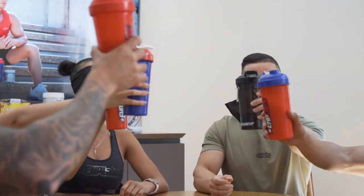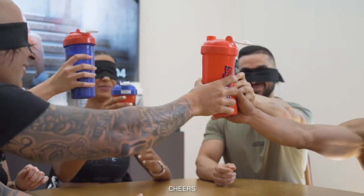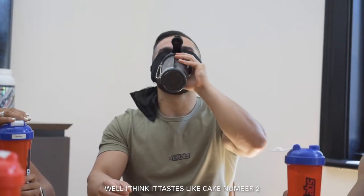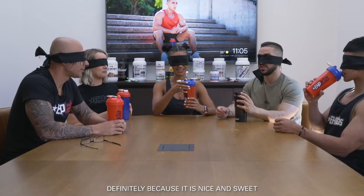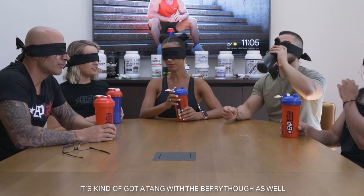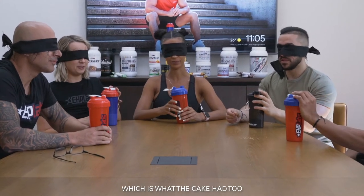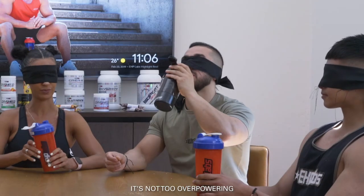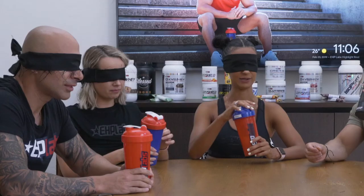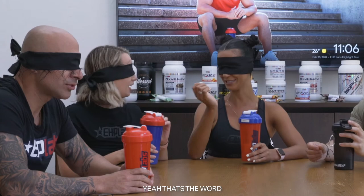Oh my gosh, that's good! Cheers guys. Oh, this is delicious. I think it tastes like cake number two. Definitely — because it's nice and sweet. It's kind of got that tang with the berry as well, which is what the cake had too. It's so yummy. Like not sour in a bad way, but like tart — that's the word.